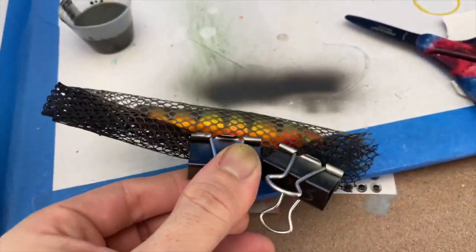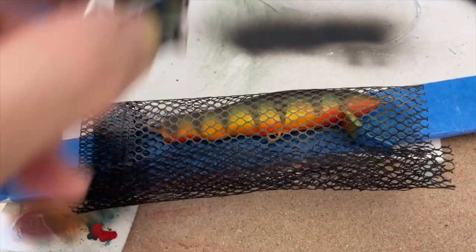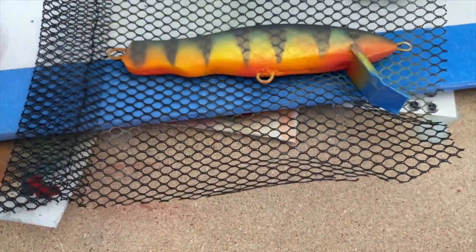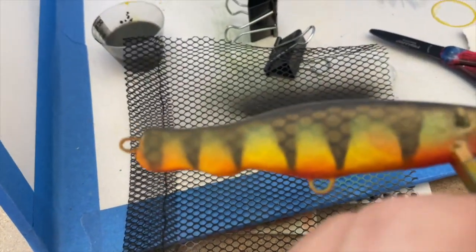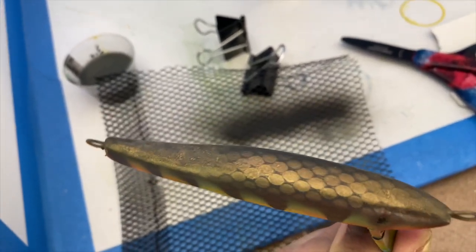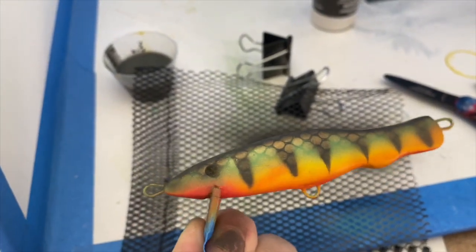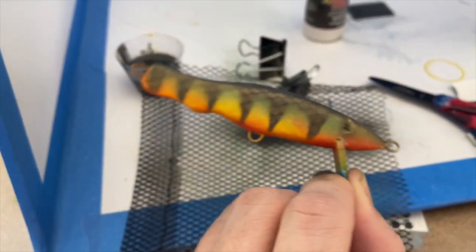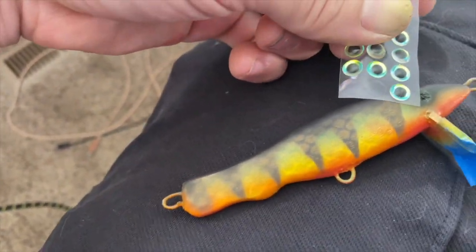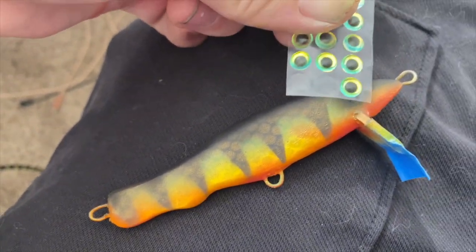Alright, I didn't ruin it — I can still see all the colors. This is always the best part, just to see what you end up with. Oh look at that — there is a little scale pattern! See those little scales? That turned out pretty good. Alright, going to select an eye for this and then clear coat. Pretty sure this is the eye I'm going to go with — I think it looks the best with this color scheme.